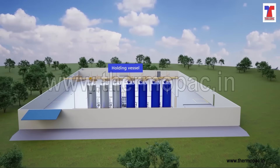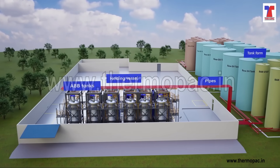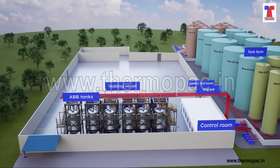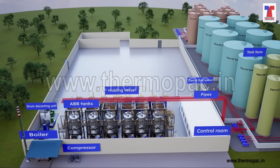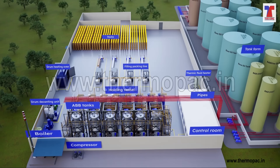Lube Oil Blending is a process of dosing, mixing and filling of a group of base oils with additives in a precise and efficient manner. The Lube Oil Blending isn't just a fabrication job. Because of this, we at Thermapack are here to assist you. We specialize in designing and manufacturing world-class Lube Oil Blending plants which produce high-quality products at low cost.